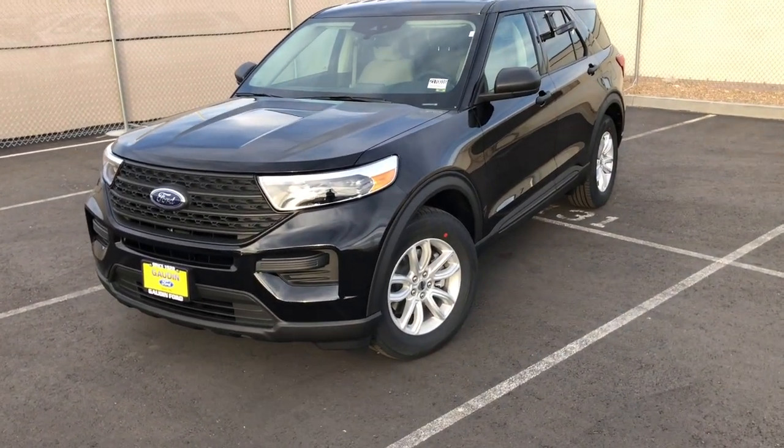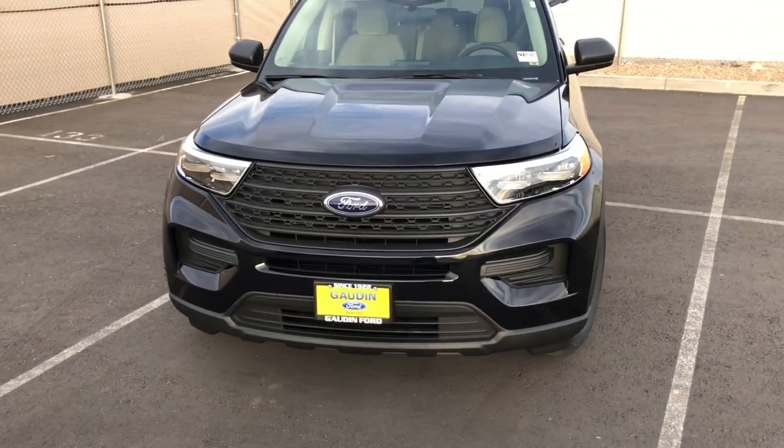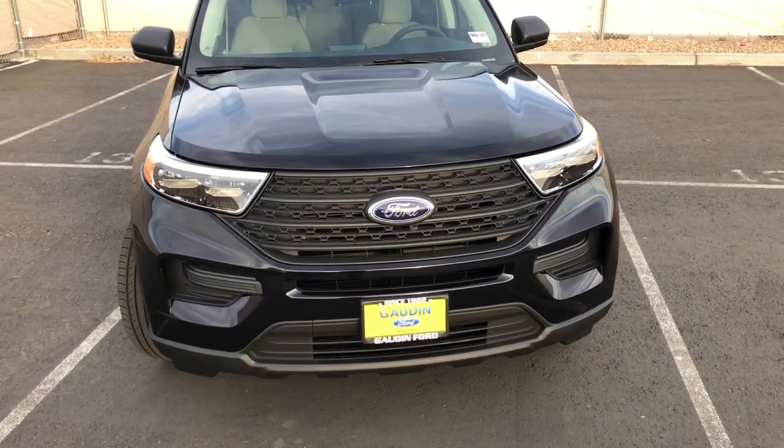Hey guys, welcome to the channel. In today's video, we have a 2021 Ford Explorer base model. I'll show you guys what you get on the base Explorer — this one stickers for $33,470 and it has no options on it.